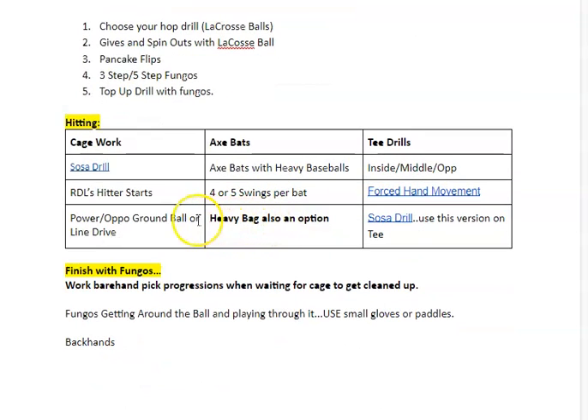In the hitting cage: Sosa drill — I'll show you that in a second. RDLs — I'll talk about that more Wednesday morning. Power oppo ground ball or line drive: you're letting the ball travel deep and, as a right-handed hitter, hitting a hard ground ball or hard line drive to the right side of second base — letting that ball travel and then exploding on it, keeping the hands in tight, not getting long and casting out. Axe bats as we did on Saturday — work hard at these because we don't have much time. Four to five swings per bat with the heavy balls. We also have that heavy bag — you don't need to use an axe bat, use a regular bat. T-drills: inside, middle, oppo — set the tee up on the plate, work hitting all fields and driving the ball to all fields. Force hand movement — I'll show you that in a second.